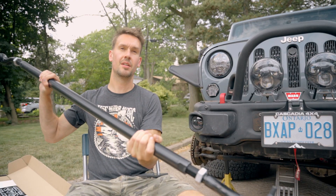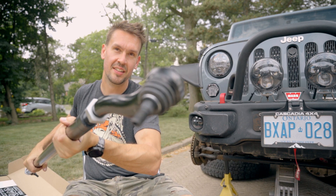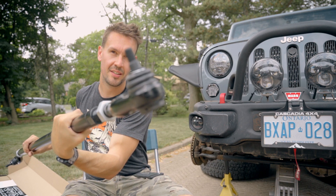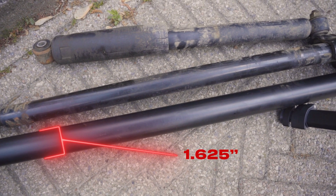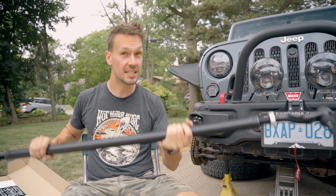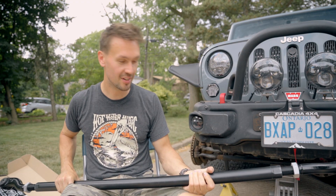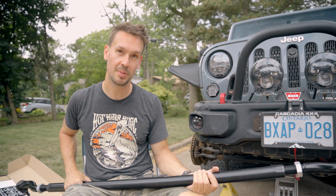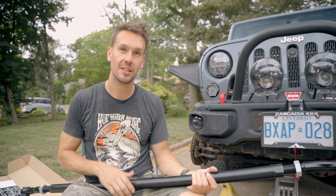So this really mega tie rod here — look at the ends on this thing. This is one and five-eighths inch outer diameter. It is so big. Again, this is 4140 chromoly and it's 200% stronger than the factory piece we're replacing. Great peace of mind on the trail — if this thing ever gets whacked, you know it's going to hold up.